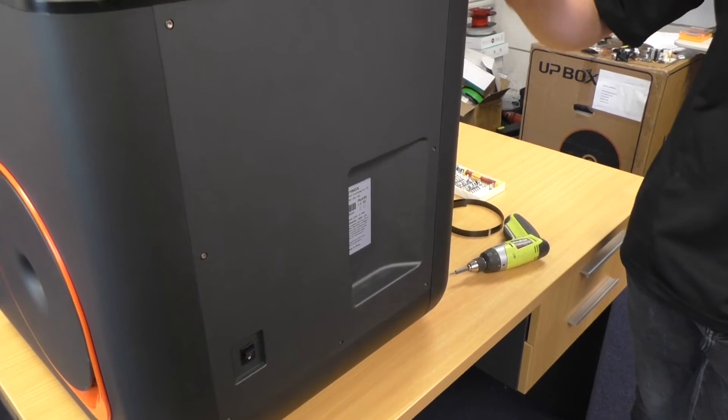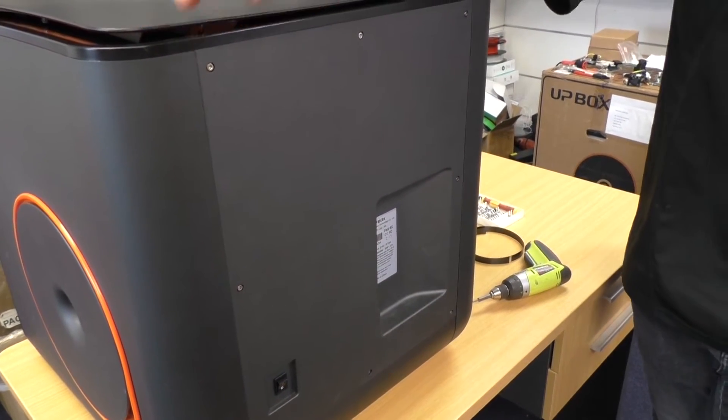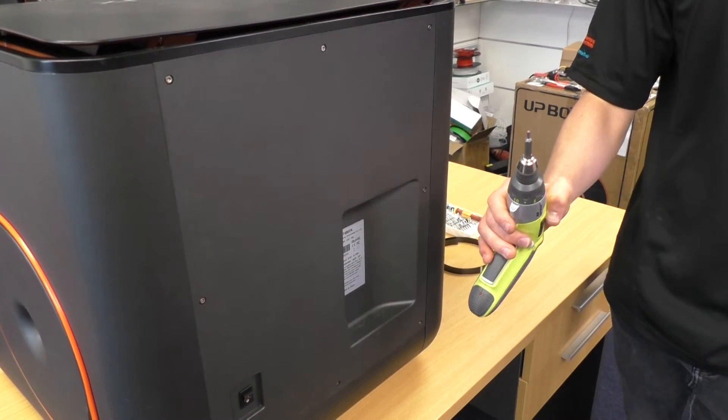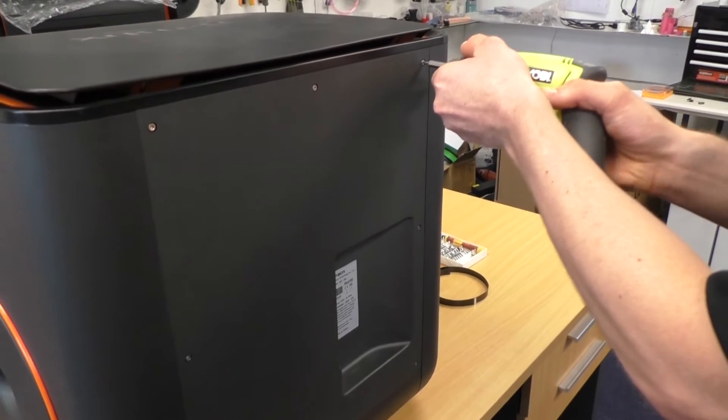The first step is to remove the back panel. There are eight silver screws that we need to take out. You should have received an allen key with your UPbox that will fit these screws, or if you've got access to a handheld drill with the right attachment, that'll make it a lot quicker. We're just going to remove all these screws first.